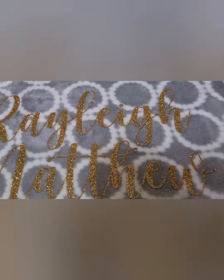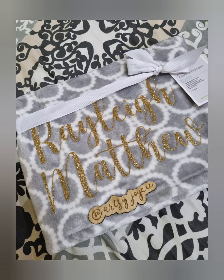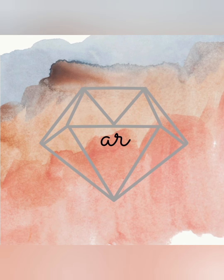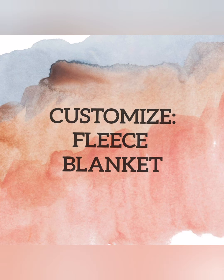Hello Artsy Friends! This is Joycie, the creator behind Artsy Joycie. Welcome or welcome back to my channel. In today's video, let me share how to customize a fleece blanket.